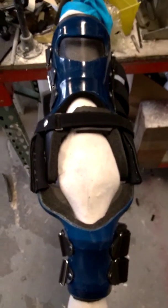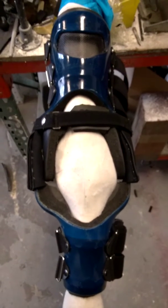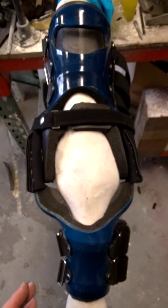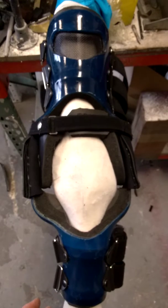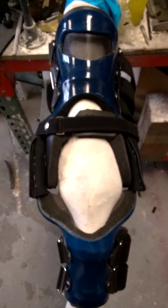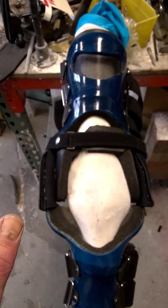This brace is our OA unloader, where we actually take a cast, put our goniometer on it, then talk to the vet and the owner. We put some correction into the actual model, then build the frame to that. So when the brace is done it has correction built into it, and when you put it on the leg, that correction helps unload the compartment where it's bone to bone and the meniscus is gone.